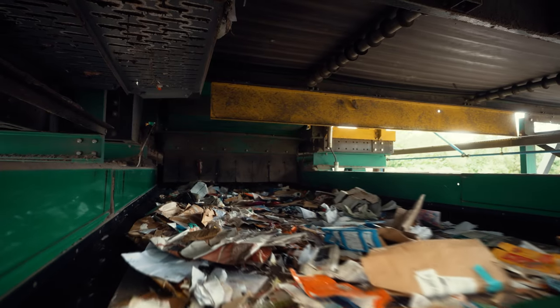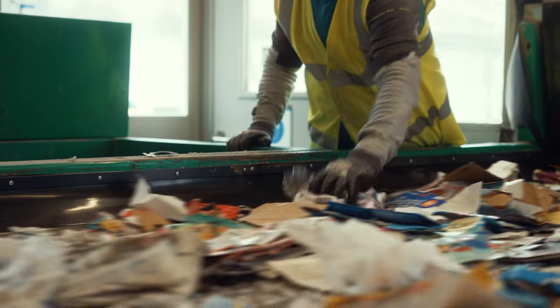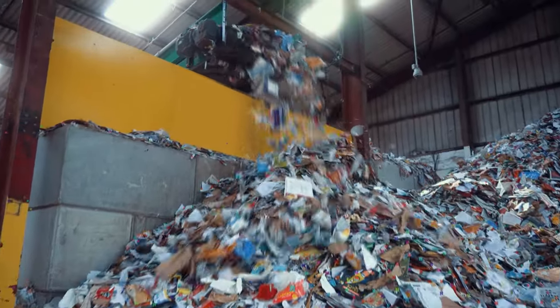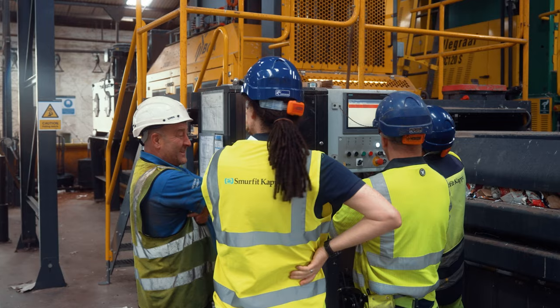The team start by removing anything that contaminates the recycling by hand, and as you can see they have to have their wits about them as it all whooshes past on the conveyor belt. The team sometimes have to deal with dangerous items that they find mixed in with the recycling, and this can put them directly at risk.